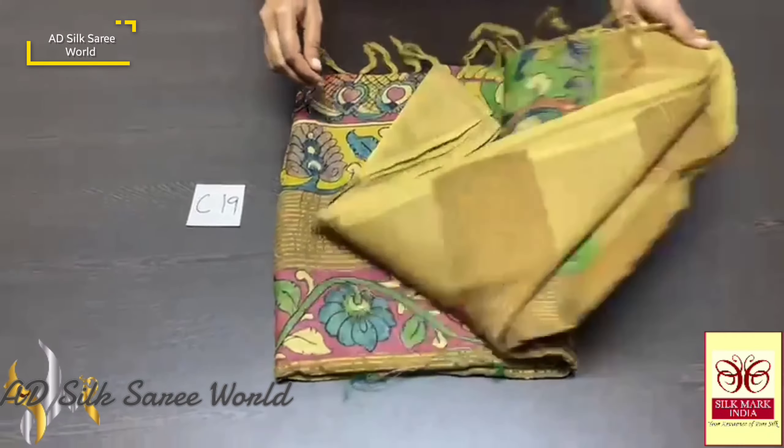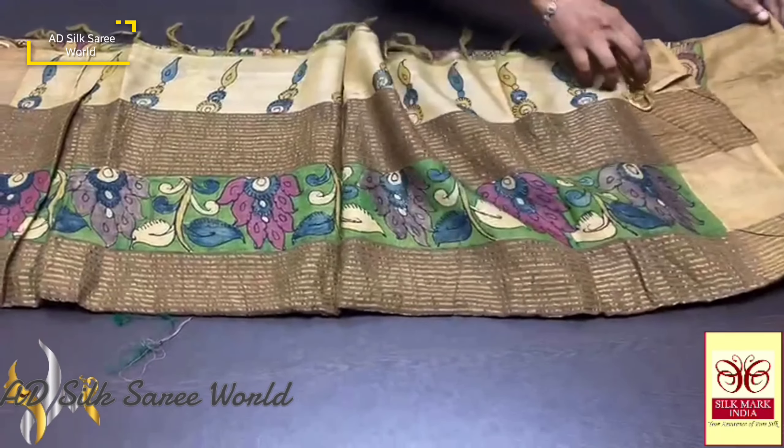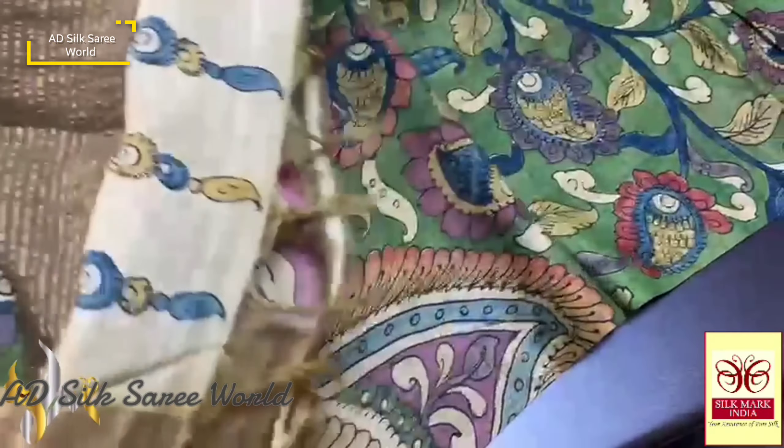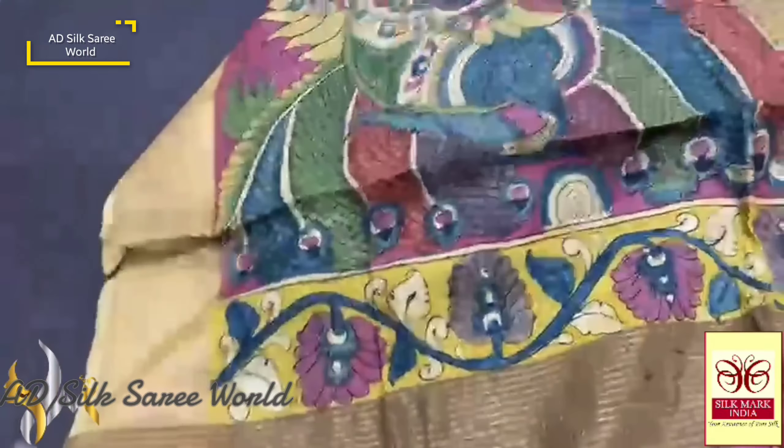Pure Pen Kalamkari Tassar Silk saree — a very elegant Tassar Silk with hand painting Pen Kalamkari work done on it. It is an acid wash, boiled, beautiful Tassar Silk, and the sari is very beautifully done.